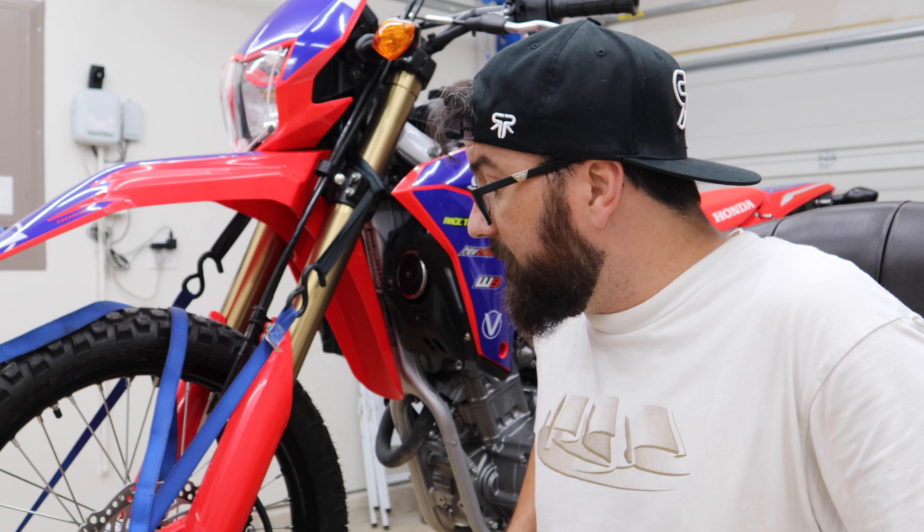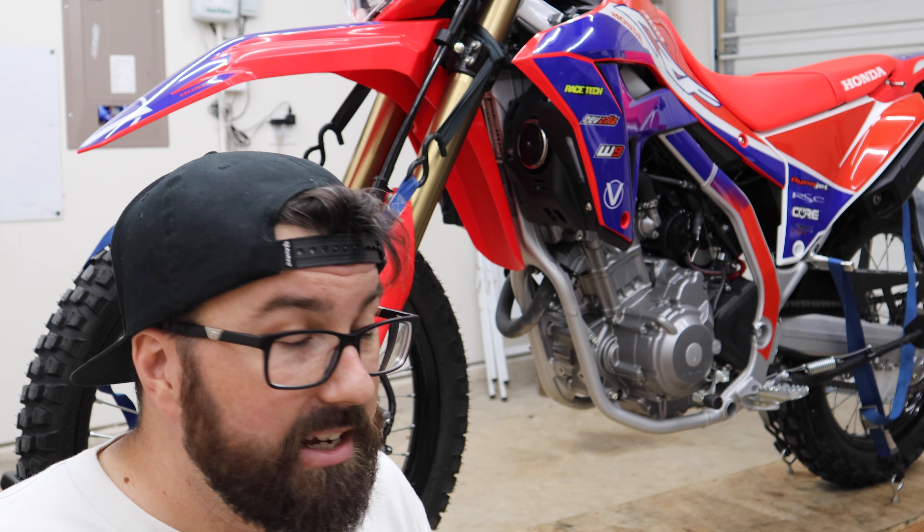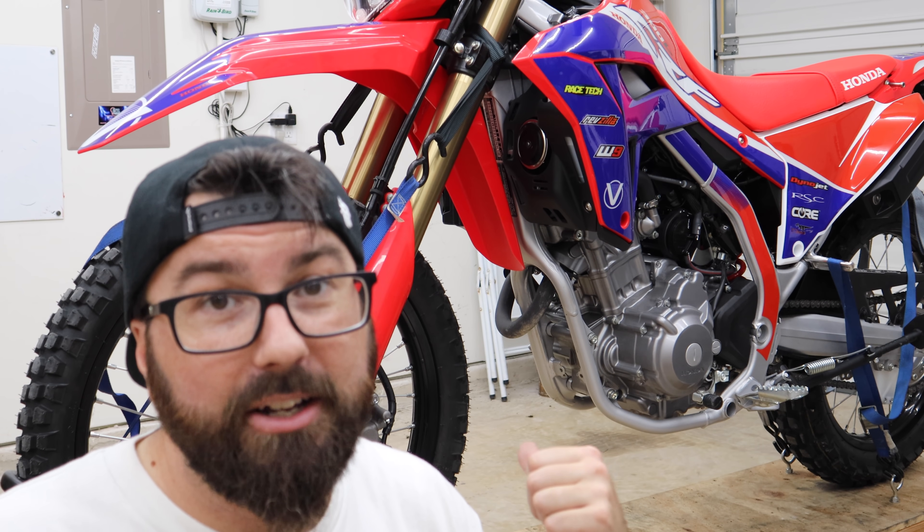We're going to install it right now because I'm supposed to go for a ride tomorrow morning, and I still only have 55 miles on this bike. There were two things I said I had to do before the next ride — the kickstand and the skid plate and crash bar. But there's another thing we need to do first, and that is fix the little scratches on the frame.